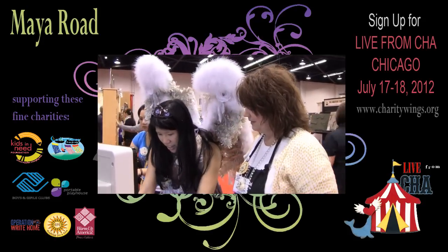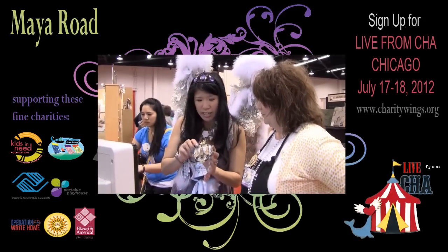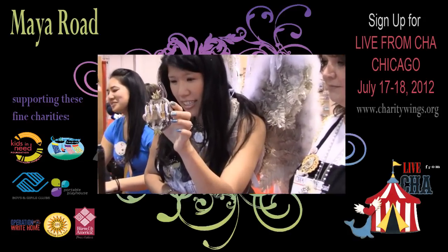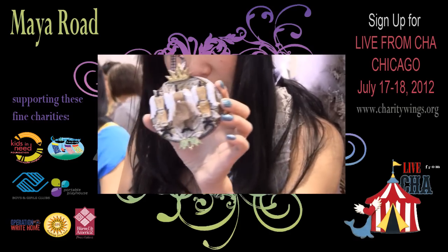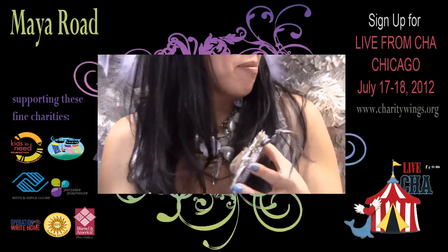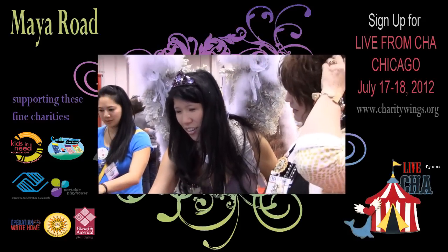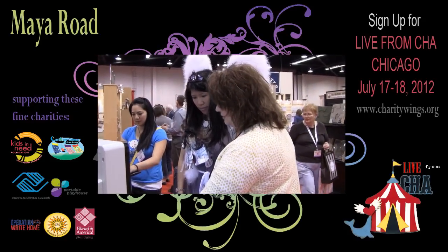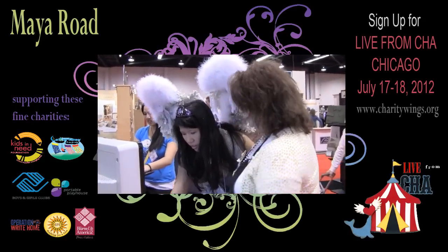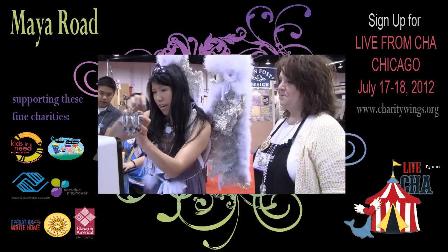The last thing we are going to show you — she has made some wing art and this is going to be donated to Charity Wings. It's going to be on our website. Look at that — how cute is that? It's so perfect. That's going on our website. We have all of our Maya Road products there too — there are flowers, tools, wings, mugs, iridescent glitter, the crowns. Everything on here is Maya Road.